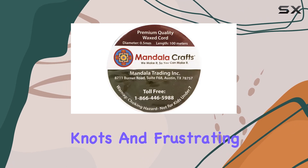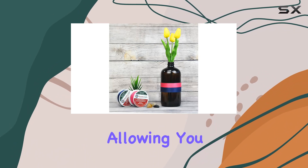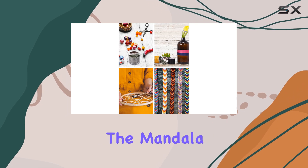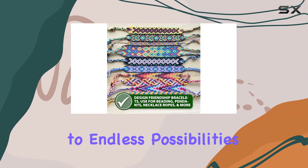Say goodbye to tangled knots and frustrating snags. This waxed cord is a joy to work with, allowing you to effortlessly cut, tie, knot, or glue with precision. Elevate your crafting experience with the Mandala Crafts Black 0.5mm Waxed Cord, your gateway to endless possibilities.